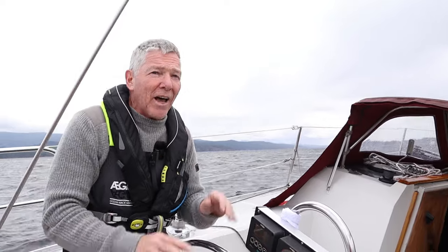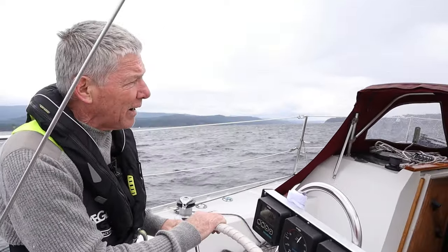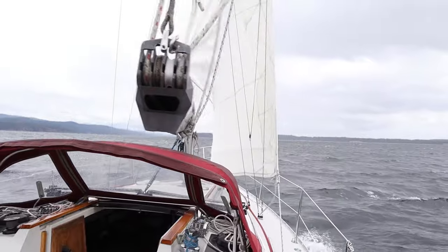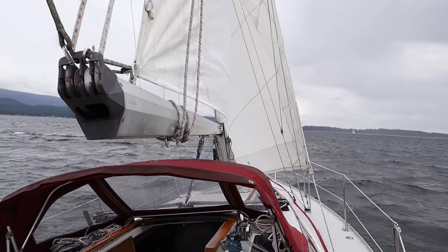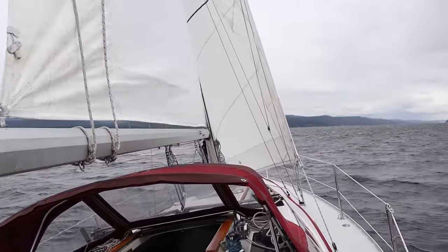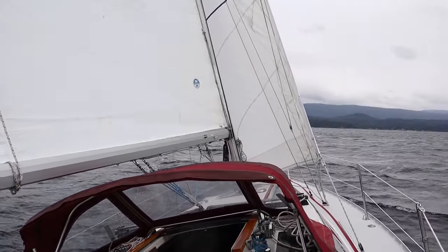So to heave-to, you leave everything the way it is. Single-handing, heaving-to is a great thing to have in your back pocket. So we're going to head up — you'll see the headsail will luff and then back. If your boat's carrying a lot of speed, let it point into the wind for a bit to bleed the speed off. Then the wind's going to backwind the Genoa, and it's going to push it over to port in my case.